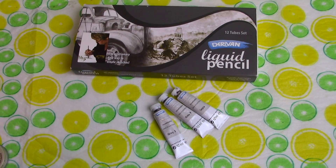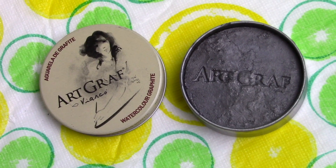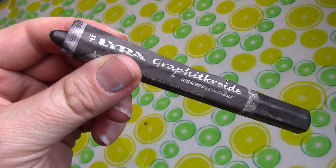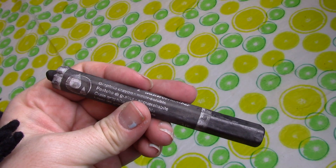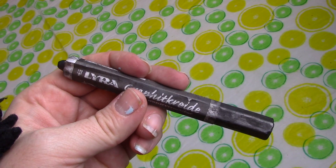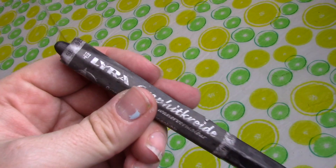Today I'll be using Derwent liquid pencils, specifically gray three, gray nine, and sepia, as well as the Art Graph water-soluble graphite tin. Lyra makes this amazing water-soluble graphite crayon in different degrees, but I have the 9B — whenever you use it and put water on it, it just creates the deepest, richest shadows. I highly recommend it if you're doing graphite work.